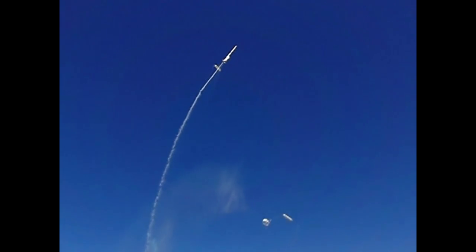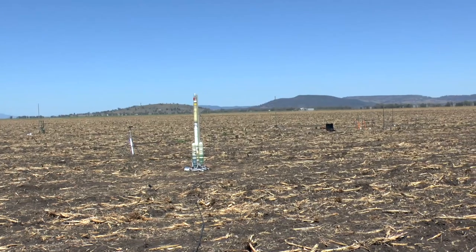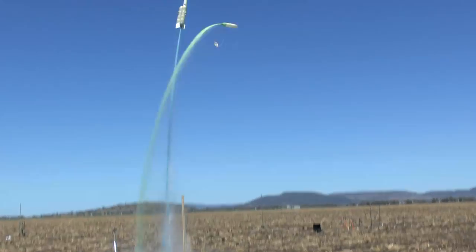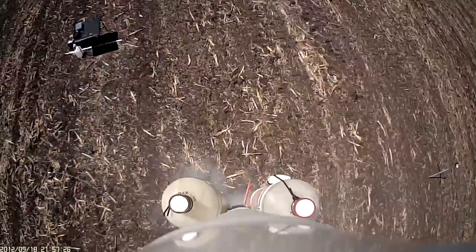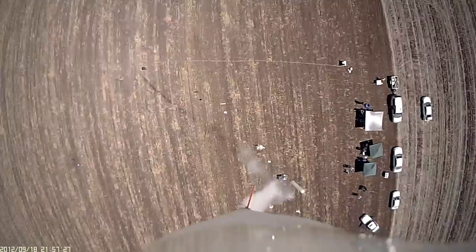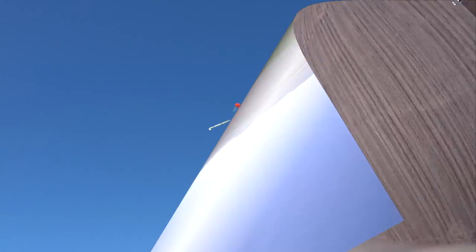And just to add insult to injury, the high angle of attack caused by weather cocking and the asymmetric thrust made the last booster separate sideways and break off a fin. 4, 3, 2, 1, GO!